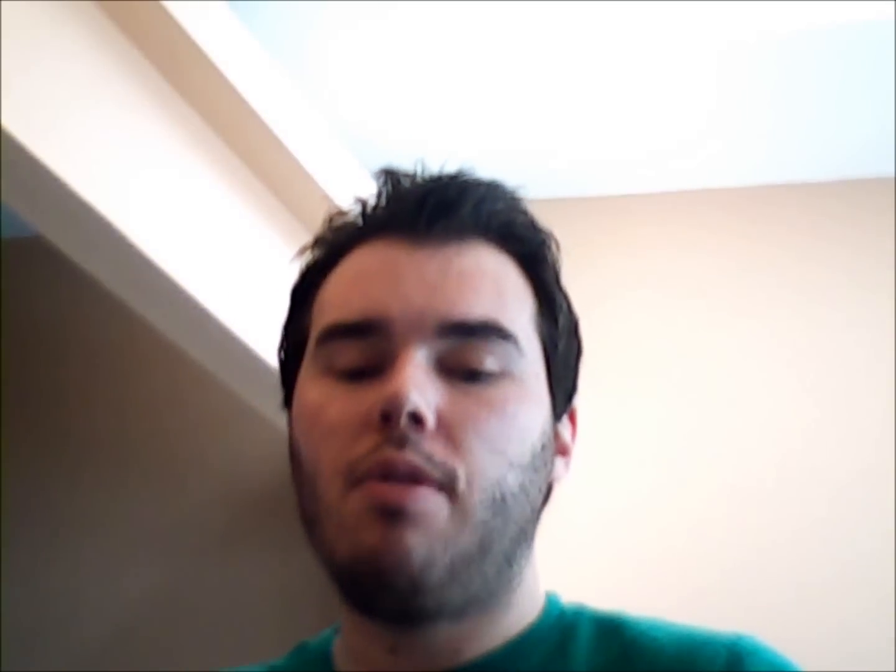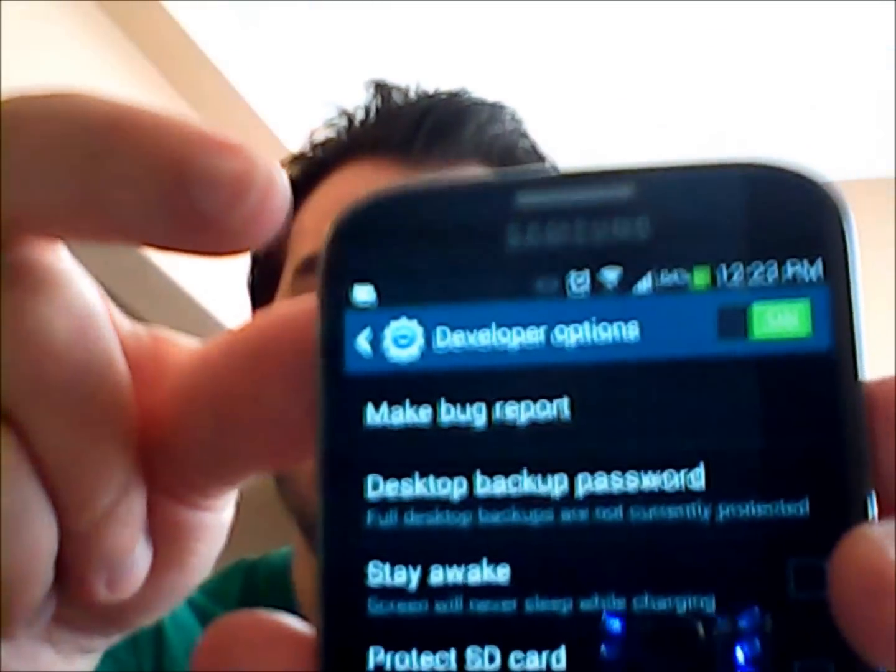Then back out through the top right. Once you're out and it's saved, go ahead and reboot your phone. After it's rebooted, plug the cord back into your computer and see if it recognizes it. If it does, great. If not, there's one other option I have for you.